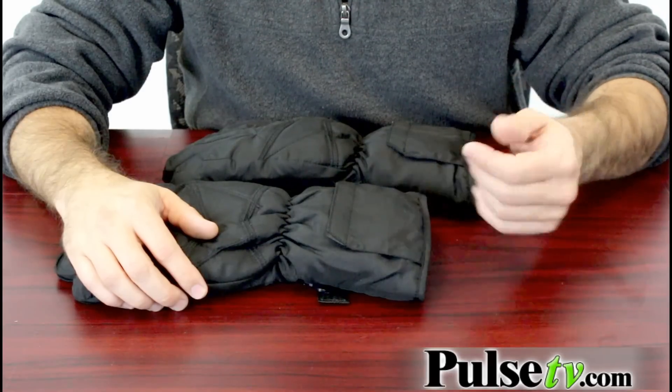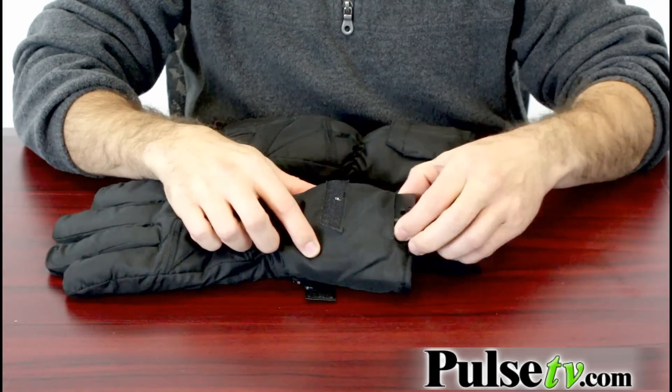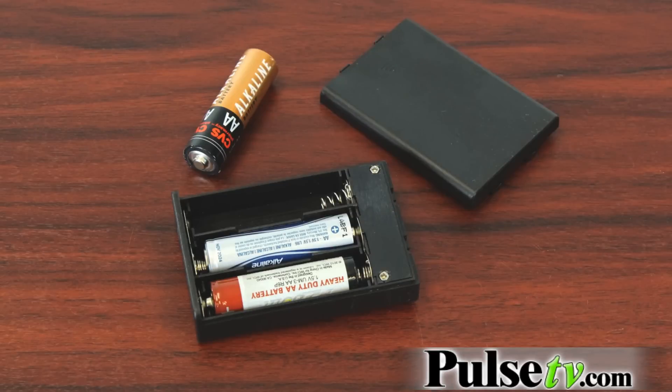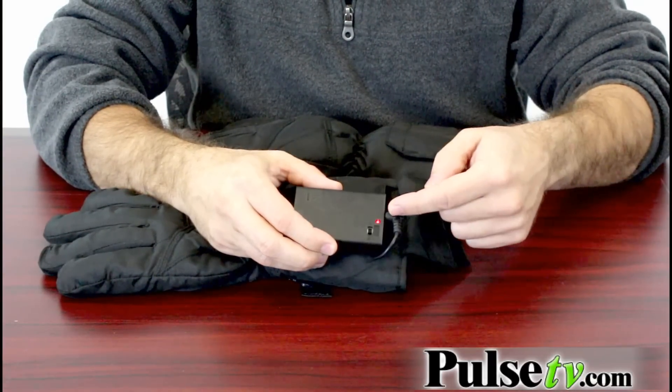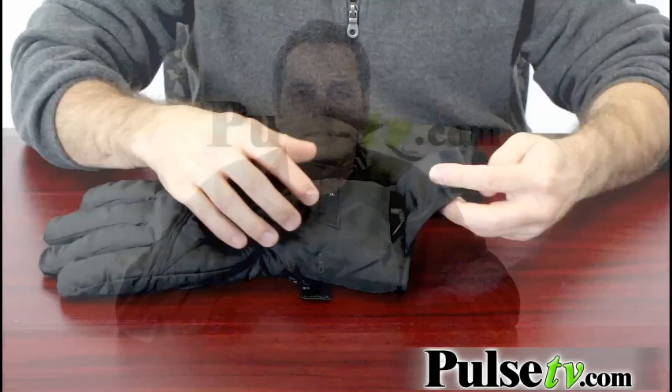Let me take them apart and show you how they work. Inside each glove you have a battery pack just like this, which holds three AA batteries each. I'm sorry folks, but it does not come with batteries. Once you get the batteries in there, all you do is flip this little switch from off to on. You'll see the little red indicator light comes on, slide it back in, and you're ready to go. It's just that simple.